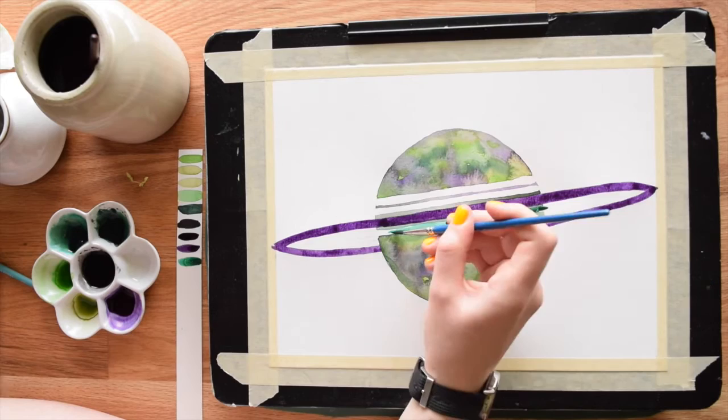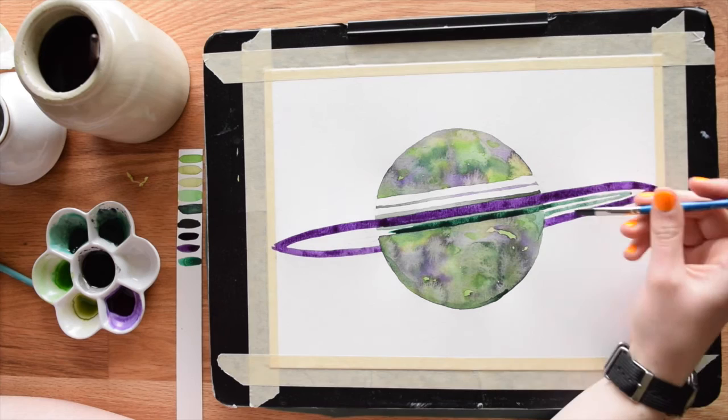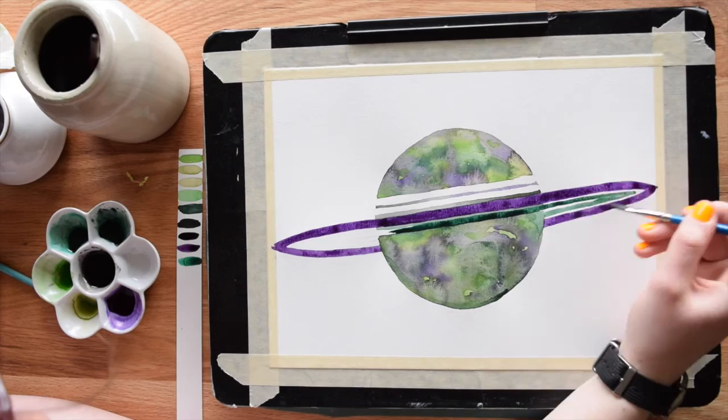If you don't have liquid watercolors — which is actually what I'm using here to get this really intense color — that's okay. Just mix the darkest color you can get.